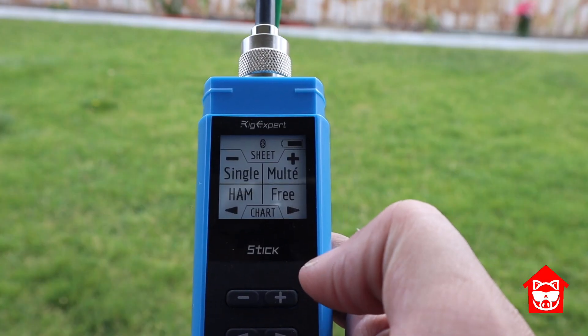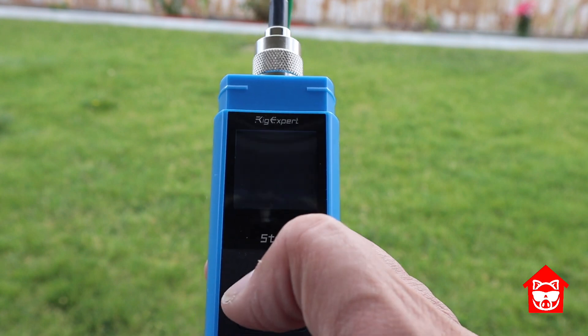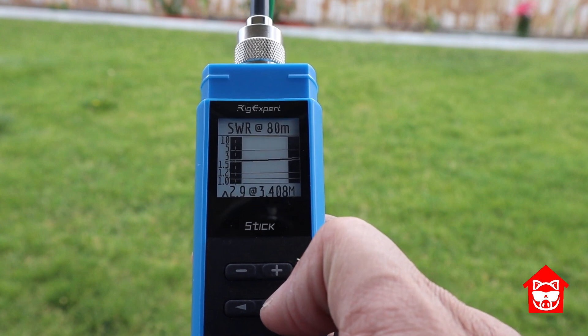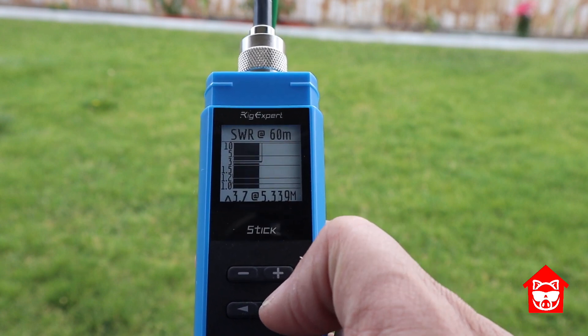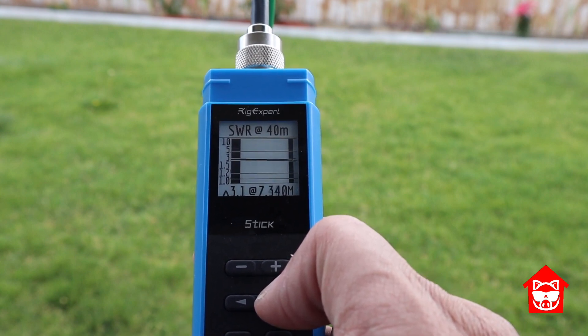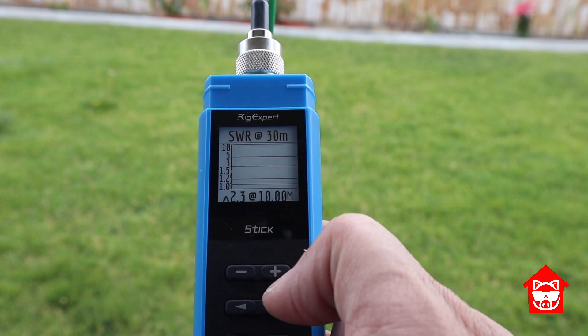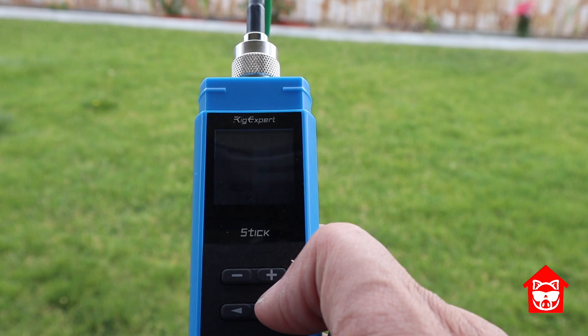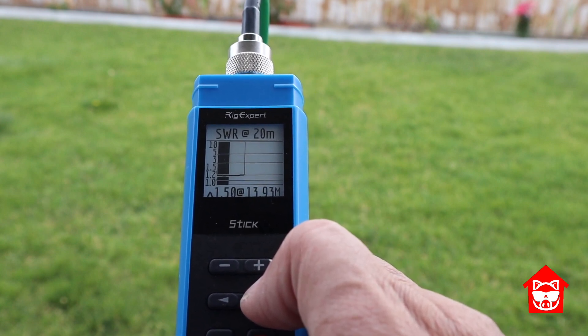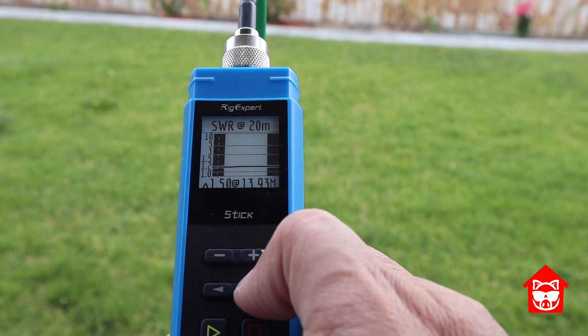Using my Rig Expert stick and the ham band chart for each band showing the full band: for 80 meters it's 2.9 to 1. You'll notice they're pretty flat across the individual bands, as opposed to having a dip like you'd see with a resonant antenna. 40 meters is 3.1 to 1. 30 meters is 2.3 to 1. 20 meters is 1.5 to 1, which means you could really use it without a tuner and do fine.